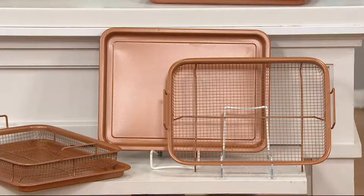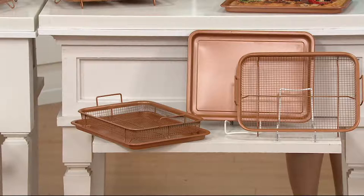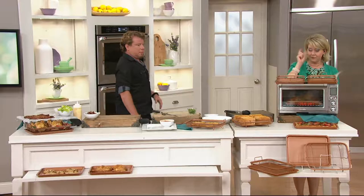Right now we're going to show you how Copper Chef, which is known for its amazing nonstick, can also crisp up things. And we don't give you just one crisper, we give you two — two crispers for $29.98. They're normally about $20 a piece, so sold separately would be right around $40. For basically $30, you get just as much but for less money, and that's why QVC works.